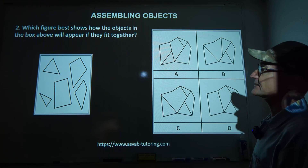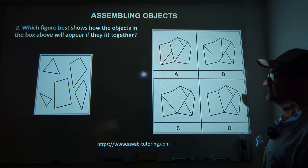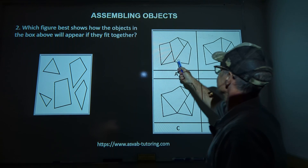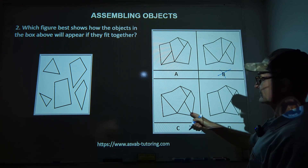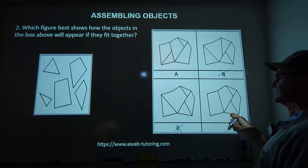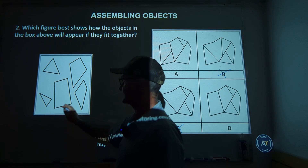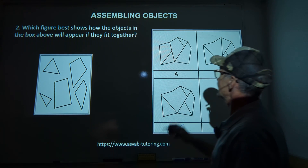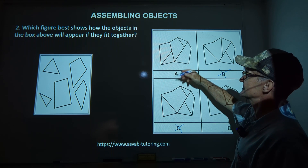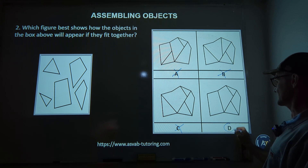Number two: which figure best shows how the object will appear? There are four choices. I'm going to look for that diamond first. This diamond is present here and here, but I don't see it in two of the choices, so those are eliminated — it's either A or D. Next, I'll look at the trapezoid — a four-sided figure with two parallel sides, angled a bit. That shape doesn't match in A, but here's the exact same trapezoid in answer D. Correct answer is D.